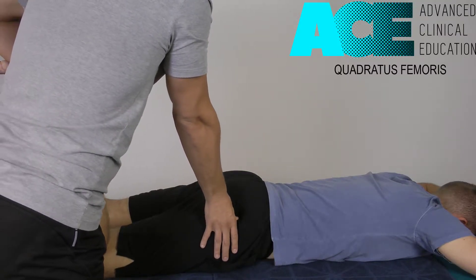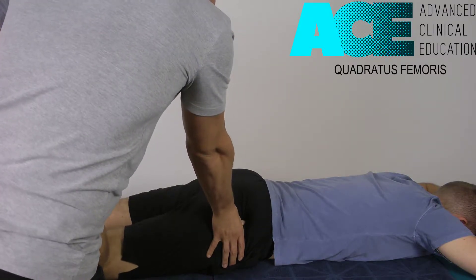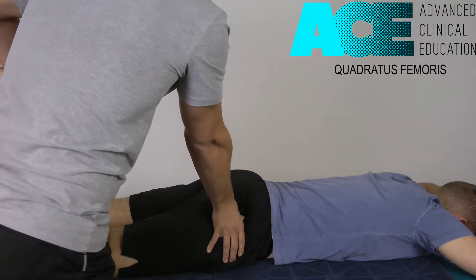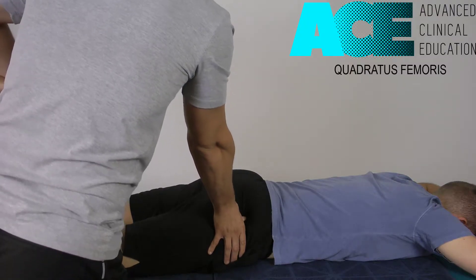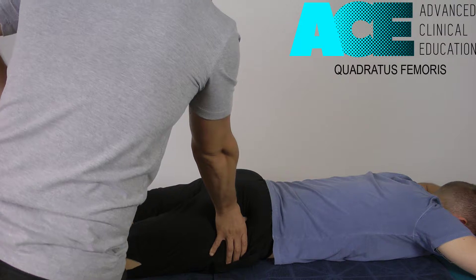We're going to compress the tissue, apply a little stretch to it, and then we can roll that leg out to the side to get some stretch. So it's like a pin and stretch technique — pinning it out like that, rolling that leg out, stretching the tissue.